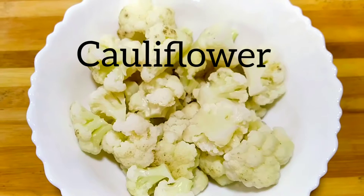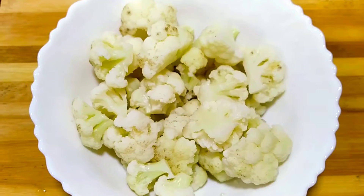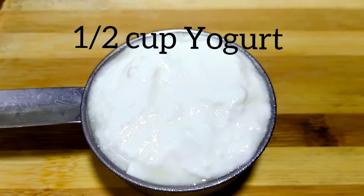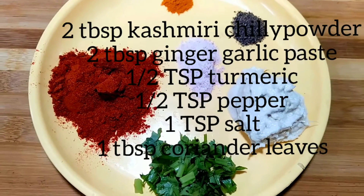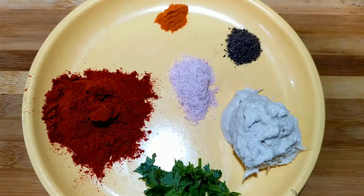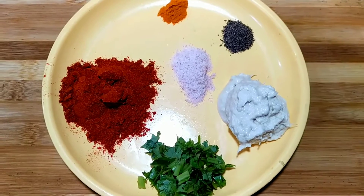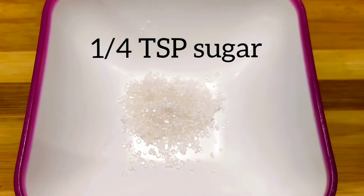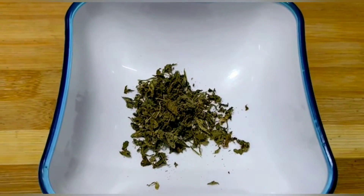I've taken 1 medium size cauliflower, blanched in lukewarm water. You need half cup cornflour, half cup yogurt, 2 tbsp Kashmiri chili powder, 2 tbsp ginger garlic paste, half teaspoon turmeric, half teaspoon pepper, 1 teaspoon salt, few coriander leaves finely chopped, quarter teaspoon sugar, and 1 teaspoon kasuri methi.